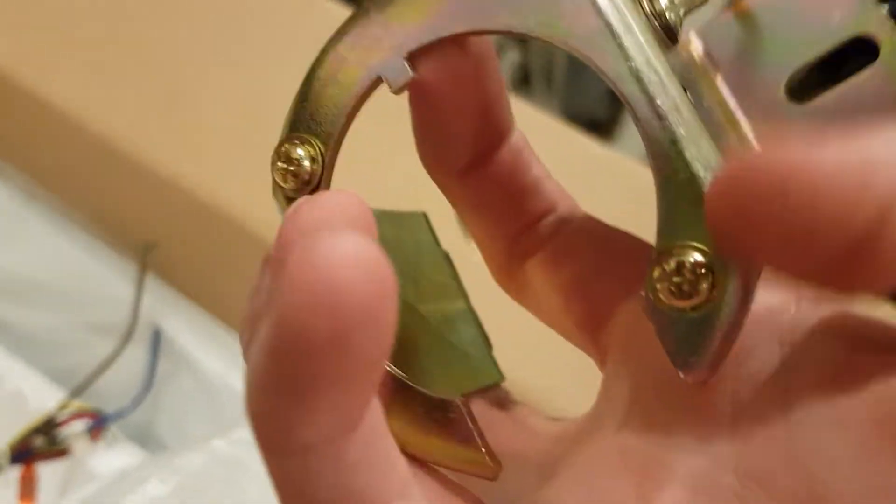And there's the screws for holding up the canopy. I'll place this back on for now.